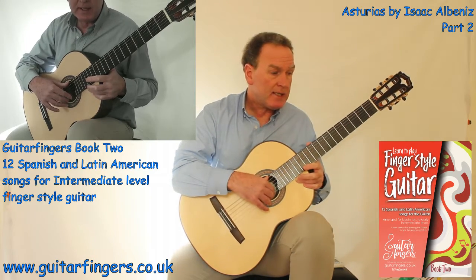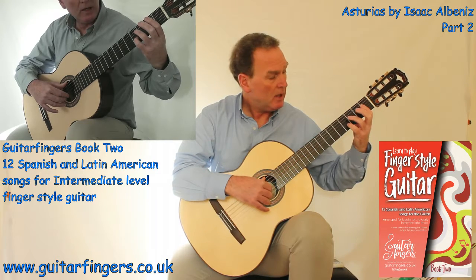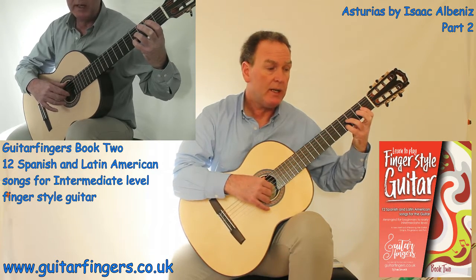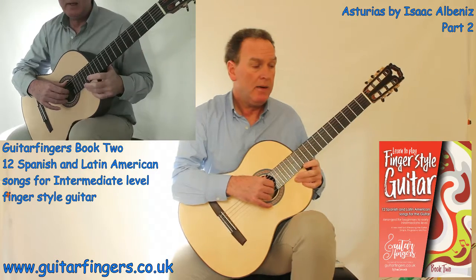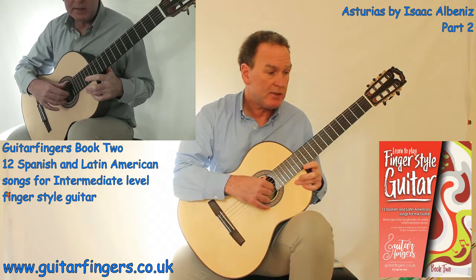That takes us to the next section. We've got an E for 2, then fret 4 on string 2 for D sharp, which is held into the next bar — on beats 3, 1. We've got a tie. Then we've got C, D, C, B, A, B. So we go back to D natural there — you can see there's a natural symbol which takes the sharp away and makes it back to natural.